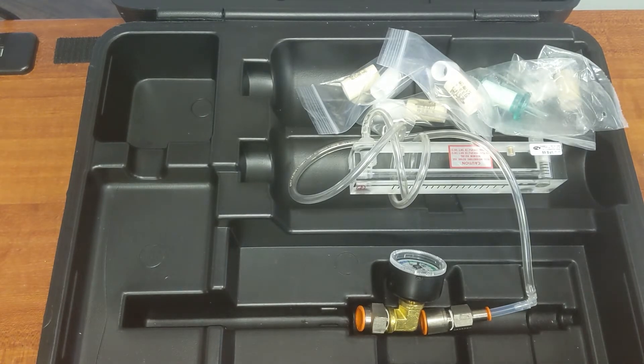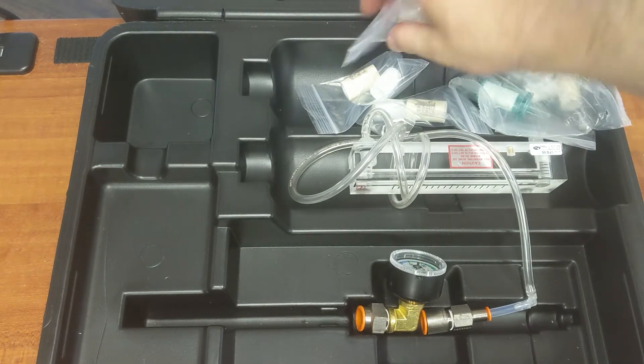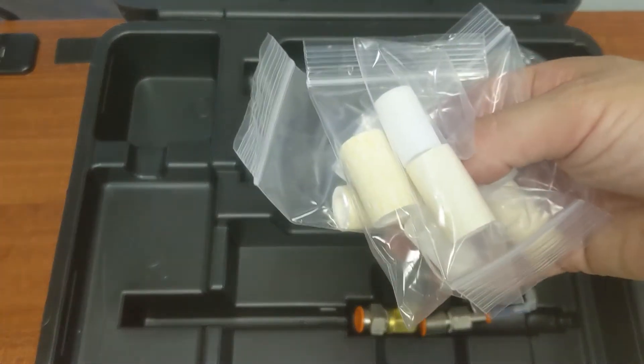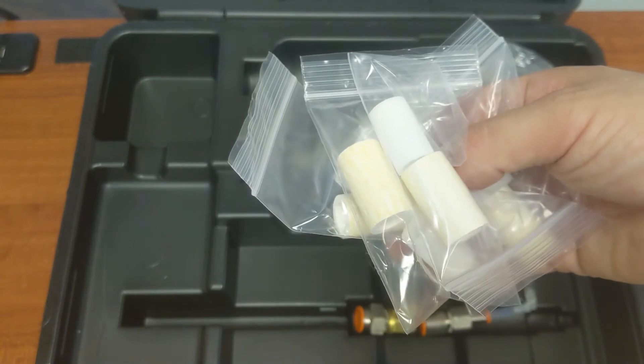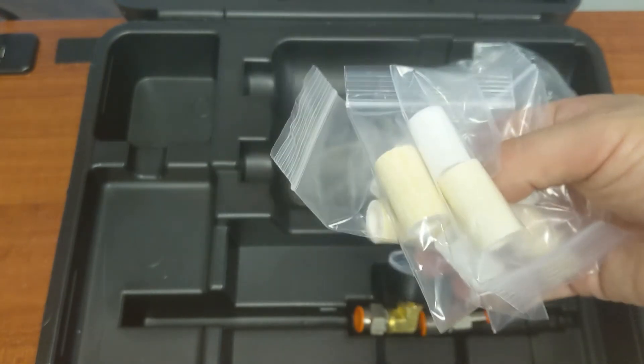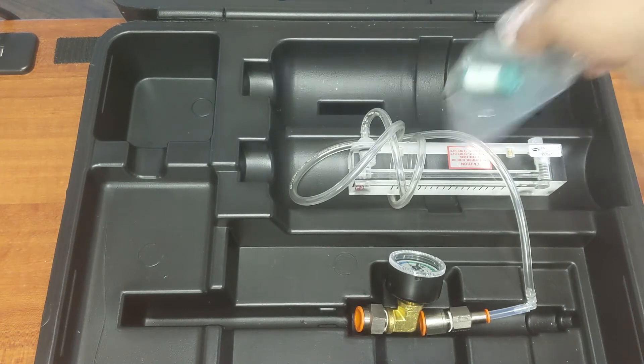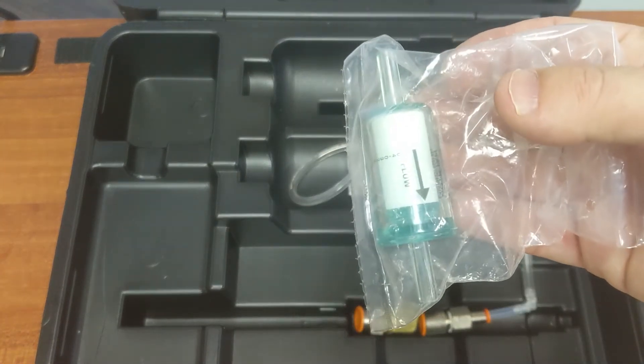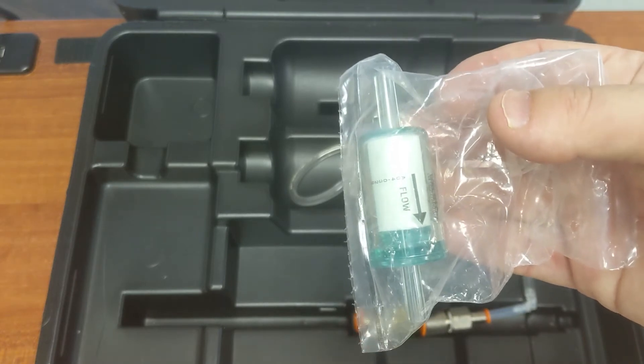Moving on to dust. So we have dust filters. The number of dust filters that you get will be determined by how many you have purchased. We've also got a zero flow filter for doing a manual zero flow check on the monitor.